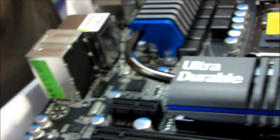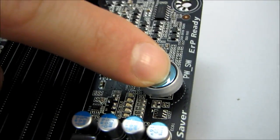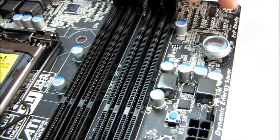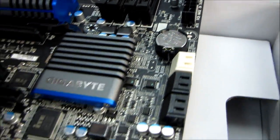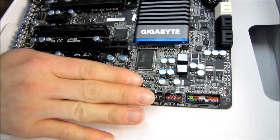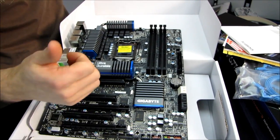Let's look at the slot layout. It also has an onboard power button, an onboard reset switch, and a clear CMOS switch. I love this location for these buttons because, unlike ones at the very bottom edge of the board, if you have a graphics card installed you can still actually access them.